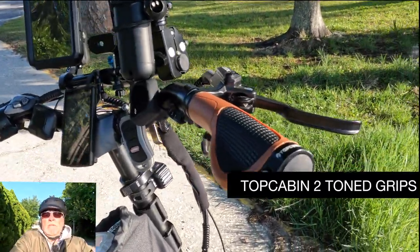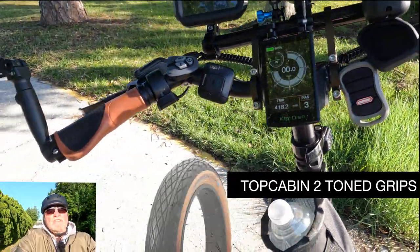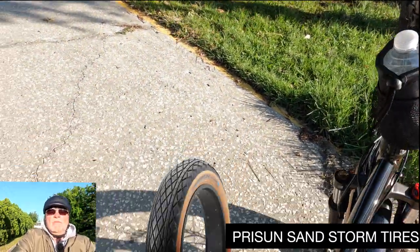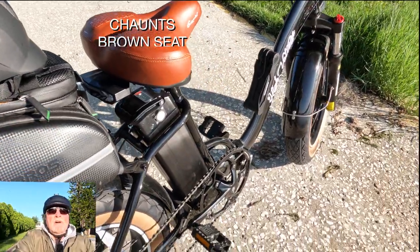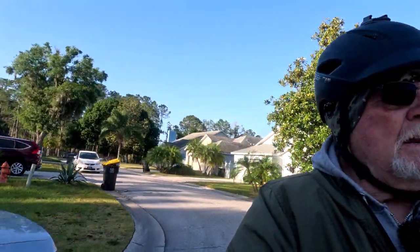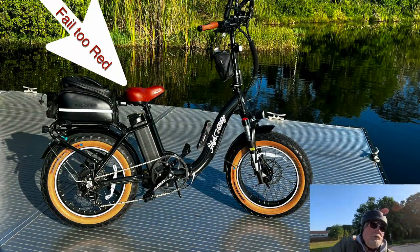Basically what I did is I went and put some Prince Sun brown sidewall tires on, some brown and black grips, and a brown seat. I'm just kind of testing the seat out today to see how it's going to do. I had a Cloud Nine on it, so I found one — I can't remember the name, I'll put it down in the description — but it's actually pretty good. It's a little bit more red-brown than I was looking for.